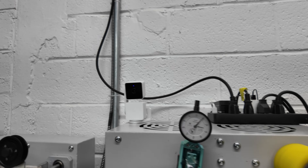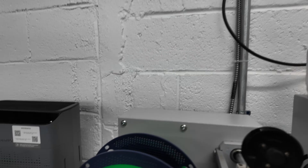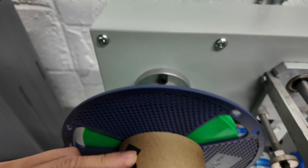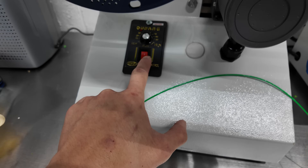Doing this with one hand is a little difficult. Next part is the spooling. I already have a spool on here. Basically, we just grab the end of the filament, loop it through here, put it into the black tape, and then turn on the motors for the rolling.